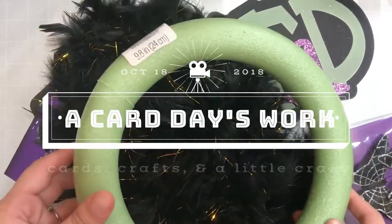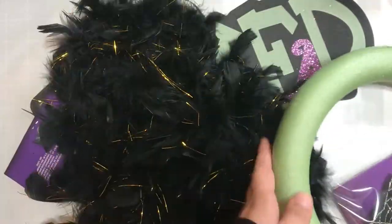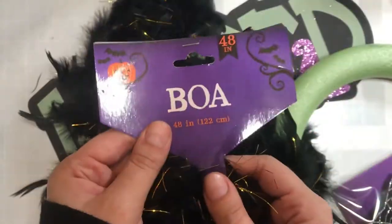Hey guys, it's Jessica and I am back with another DIY video. This time I'm going to be making a Halloween wreath using only materials from the Dollar Tree.